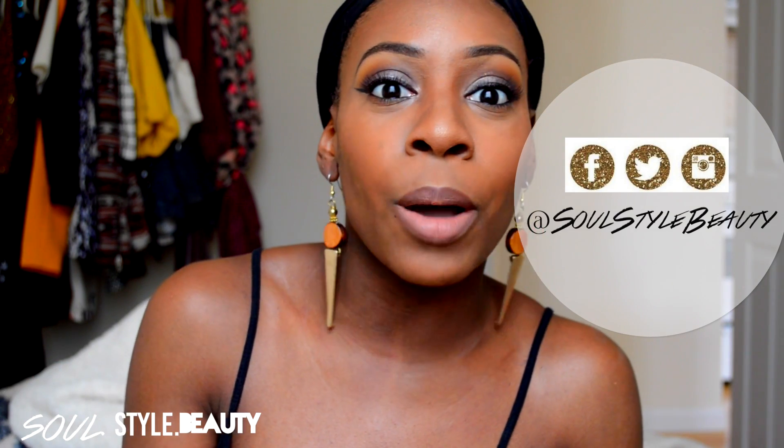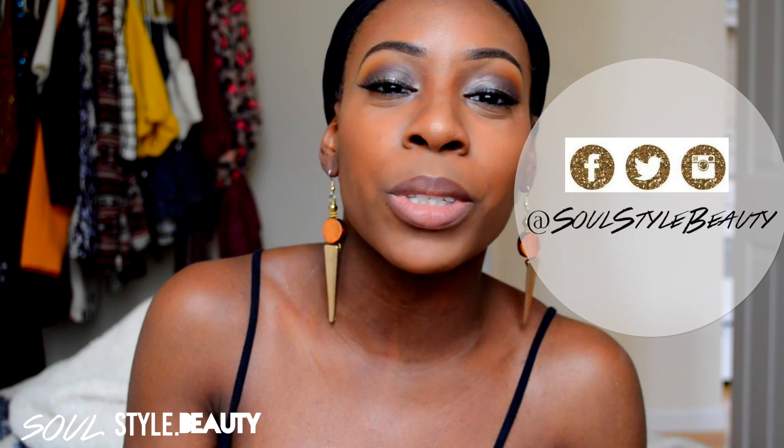We're going to get into this video. Let me know down below what you think of this video, what you think of the look, any suggestions. Also, you can follow me on my social media. All my social media accounts officially now — it's just Soul Style Beauty.